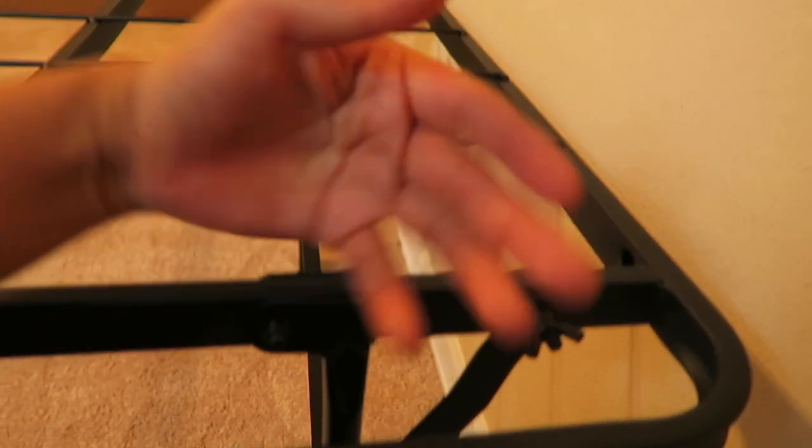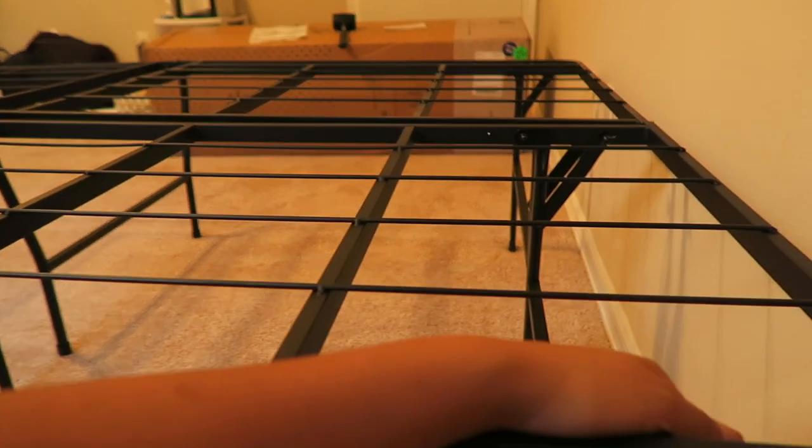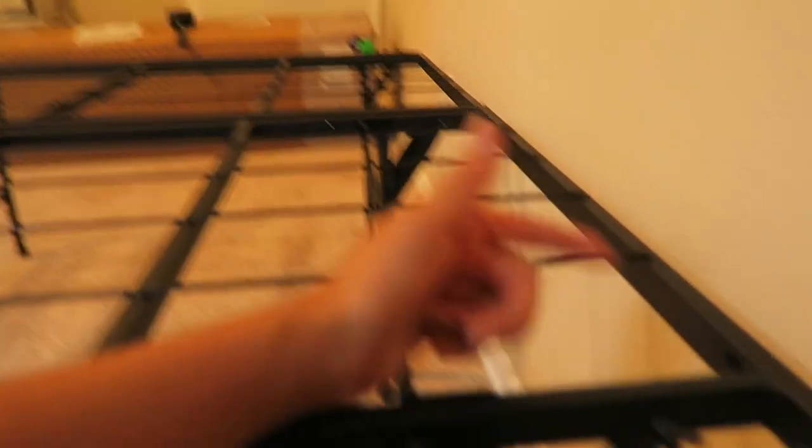Oh my God. So after a couple of minutes — rookie mistake — I'm supposed to flip these over and tighten them when it's on the other side. I had to turn these all the other way around and do them again. These right here were the most stubborn ones, but I got it. Bed frame is down. Now it's time for the mattress.